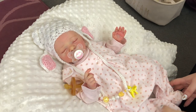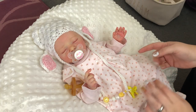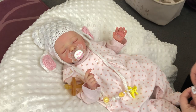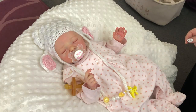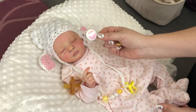Hi everyone. I was changing Amity and looking for a pacifier for her, and I thought I would do another trying pacifiers on a reborn. I did this last with Cole, and I find when I get a new reborn I just like to try and see what pacifiers look good on them. I'll try to keep all my pacifiers magnetized the same way, but unfortunately it doesn't always happen.